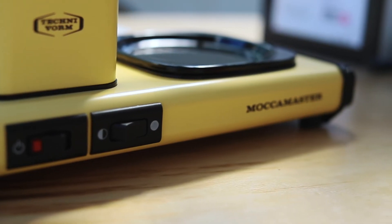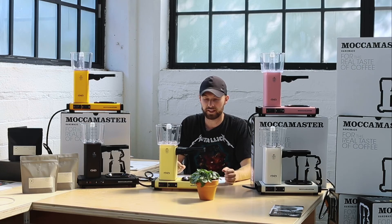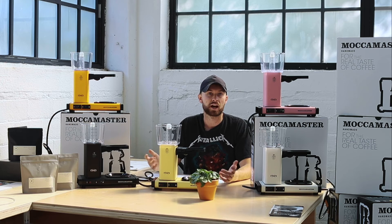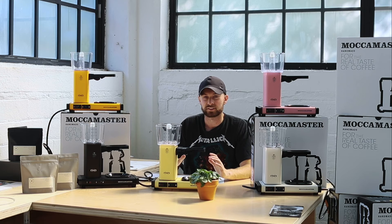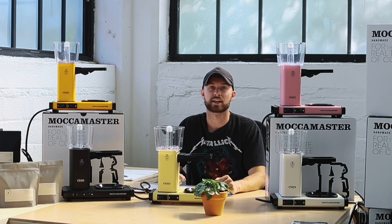The one drawback — and I know a lot of people criticize the Moccamaster for this — is the hot plate on the bottom. Our response to that is it's actually very simple to disable the hot plate in the unit. There's a fine line you cross when you start heating your coffee again, because there is definitely a taste of cooked coffee that will happen if you continually heat coffee.